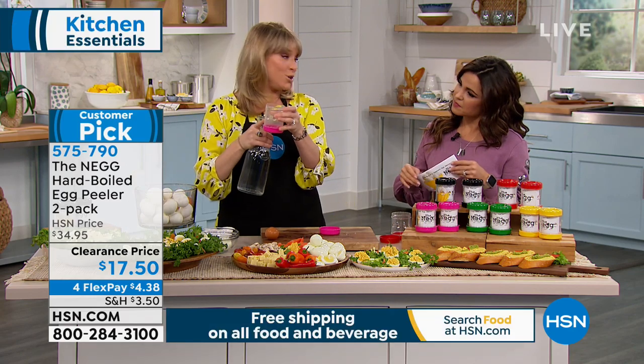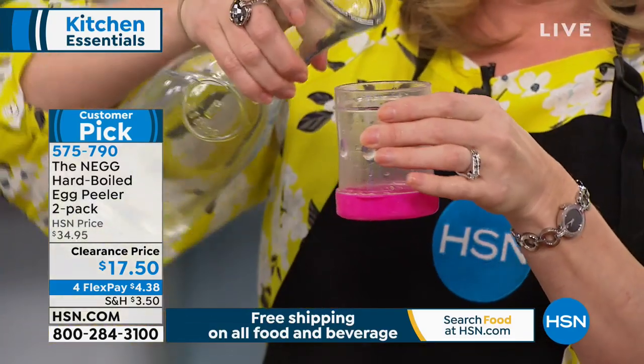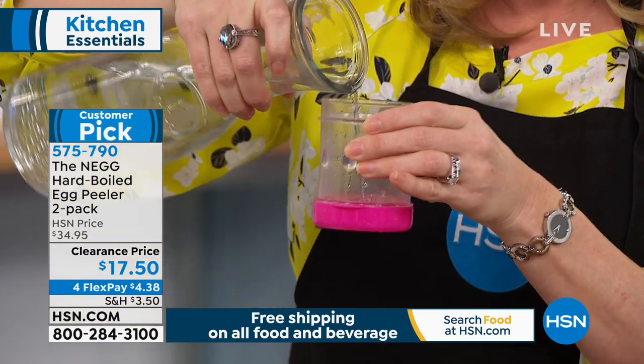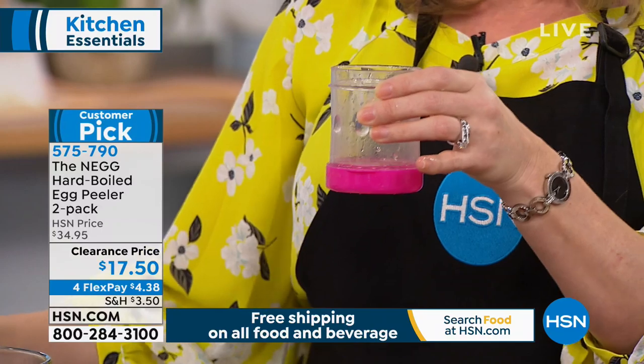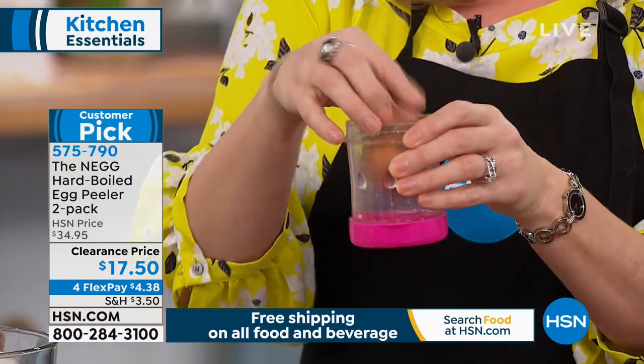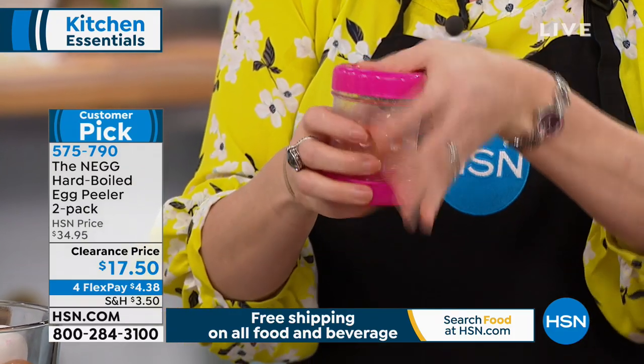You're getting two NEGs — this is the best price I've ever sold the two-pack at. You fill it to that little cap line, which is about a quarter cup. Take your chilled egg. Bonnie provides a great recipe for boiling and chilling your eggs — it comes with each NEG. Snap the top on. By the way, it's BPA free and dishwasher safe on the top rack.